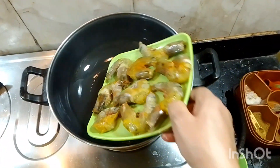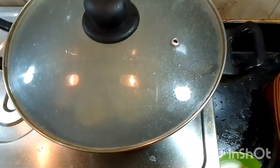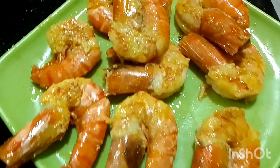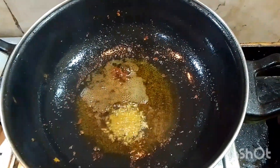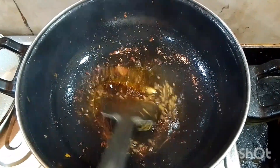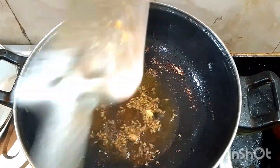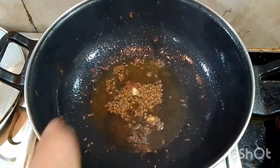I'll add the ketchup to this. The sauce cannot be consumed — the sauce will bring the ketchup into the sauce, and the sauce will be strong. I will give you the same way and make it the same way.